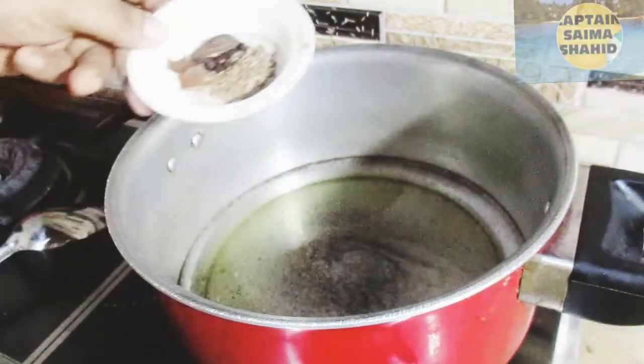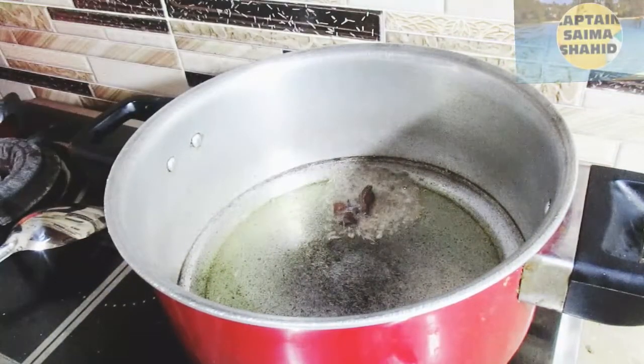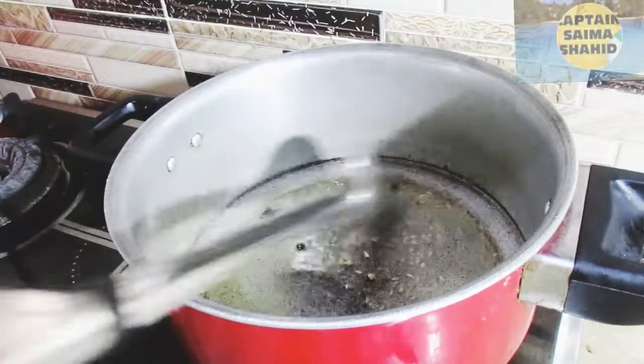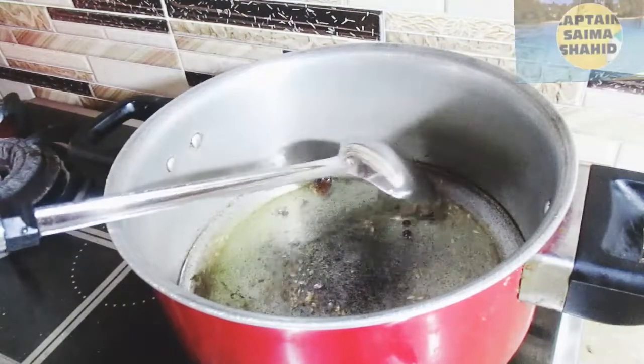I have told you that it will always be added in the mouth — the smell will be removed. So we will mix it slowly, then we will put it in a little bit.